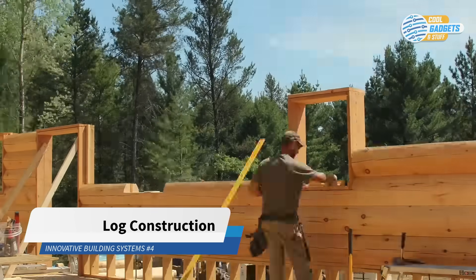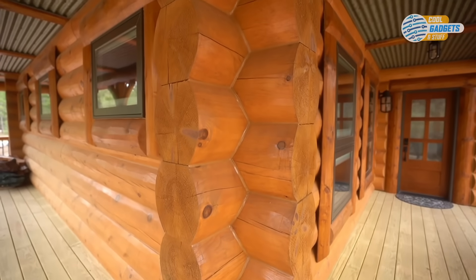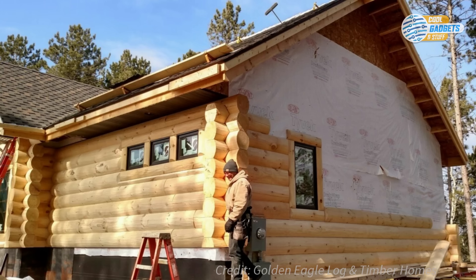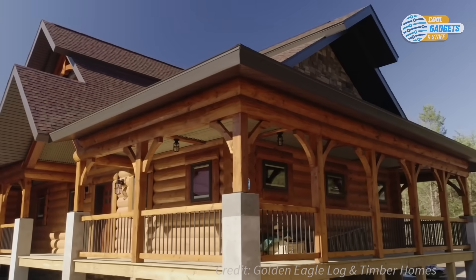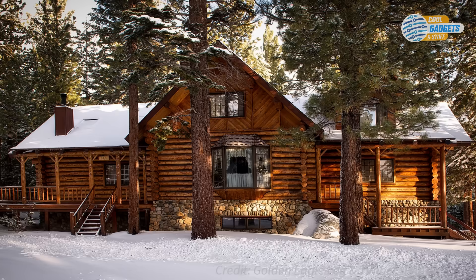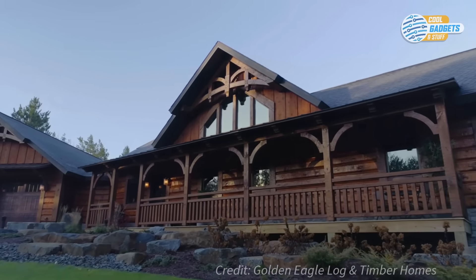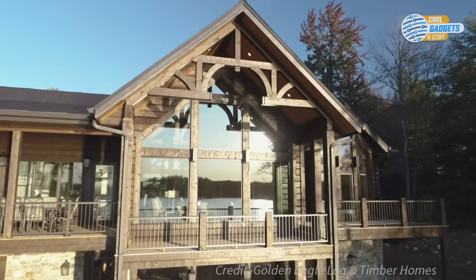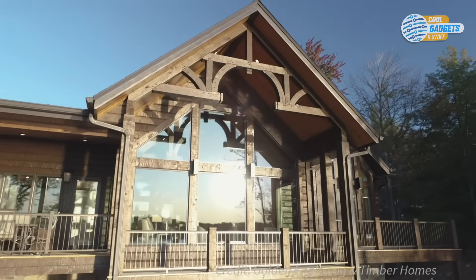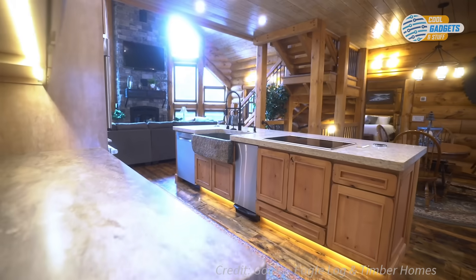Solid log construction refers to structures built with full logs stacked horizontally and interlocking at corners by notching. Alternatively, half-logs can be used for siding on conventional framed walls, giving the appearance of a log building. A log cabin traditionally refers to a smaller, more rustic log house such as a hunting cabin in the woods, but today's modern log construction offers innovative designs that create a comfortable yet upscale feel. They can feature tall ceilings for an open, airy feel, as well as grand stone fireplaces and modern kitchens.